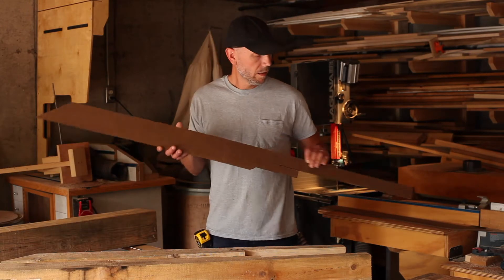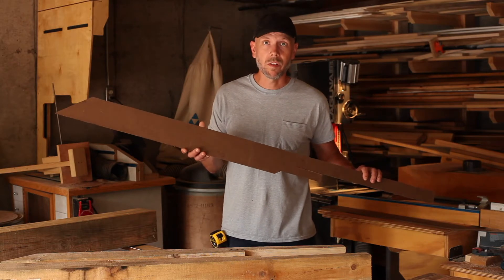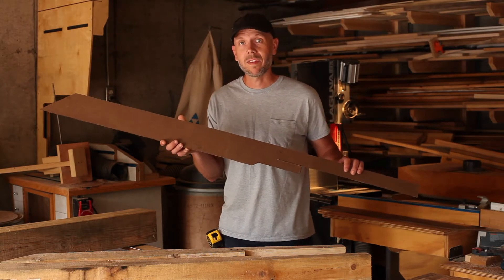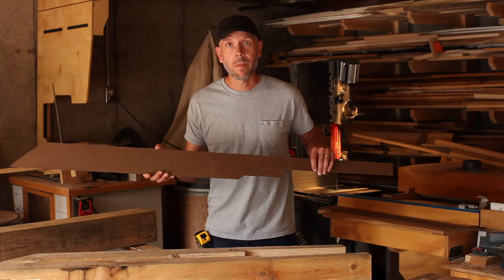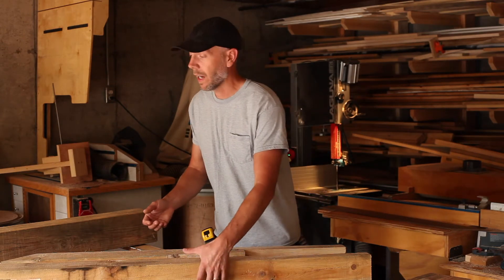I've created a template that looks like this so I can easily reproduce the rafters. We have to make seven sets of them, and I've also made a sample rafter to make sure that things go together how I want.